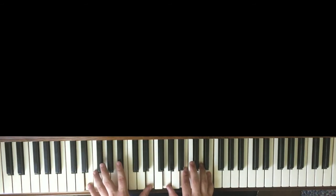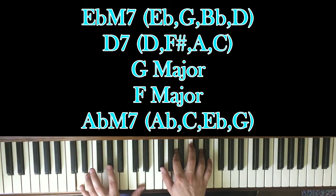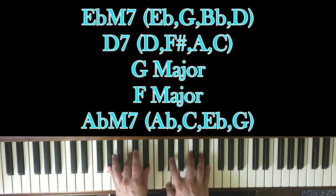And then you go to this E flat major 7 chord, where you have E flat in your left with G, E flat, D, and E flat in your right. Then to this D major chord with a D7 chord, which is D's in your left hand — you end with F sharp, A, C, and D. And then you end with G, F major, and then this A flat major 7, which is A flat, C, E flat in your left with G, A flat, C, E flat in your right.